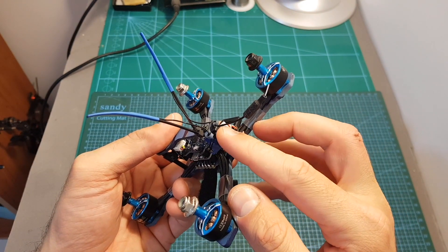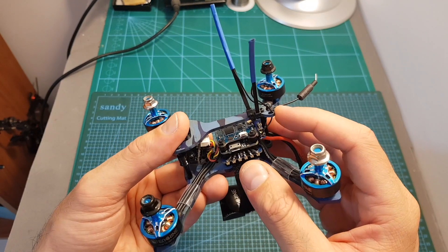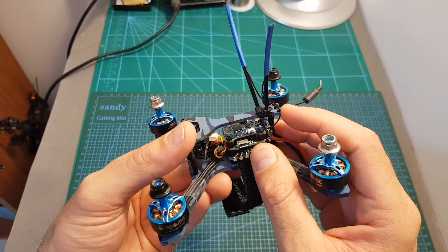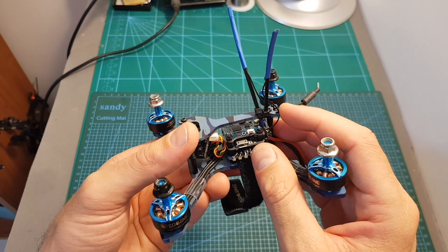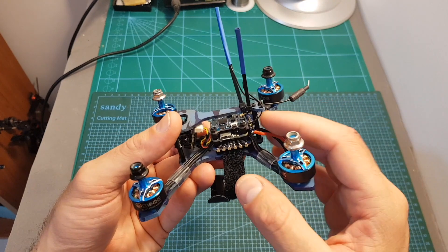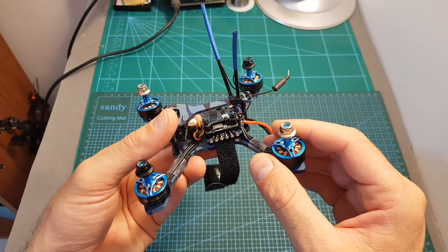After mounting an FRSky RXSR receiver, the next step is to update the flight controller to the latest Betaflight version, since it comes pre-flashed with Betaflight 3.1.7, which is a little outdated. Then I'll go over the Betaflight configuration and head outdoors to test it. I hope you enjoy the rest of the video, and I'll see you at the end to give you my conclusion.